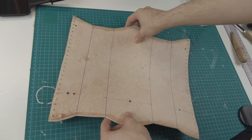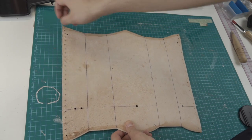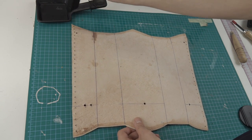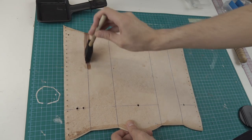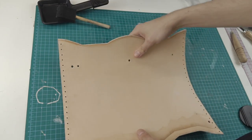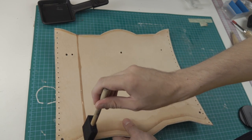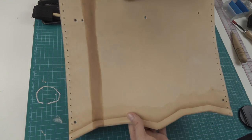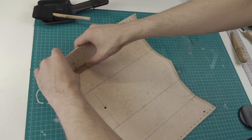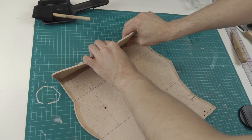As you can see, I have marked some guidelines on the inside for folding. I start by wetting one line on the inside and outside. Now we can bend this part in a 90 degree angle.